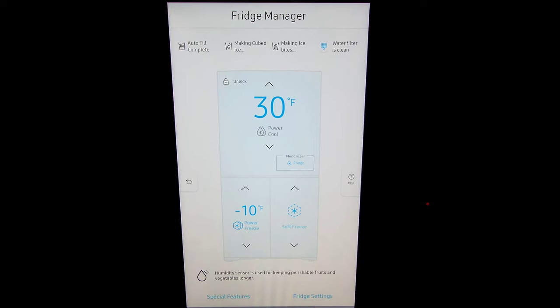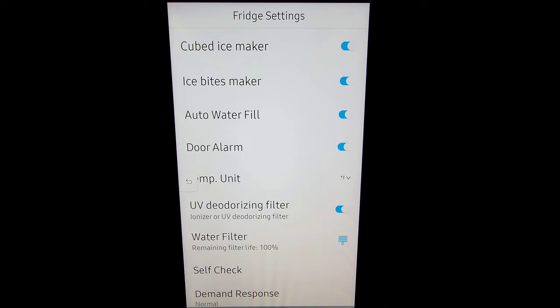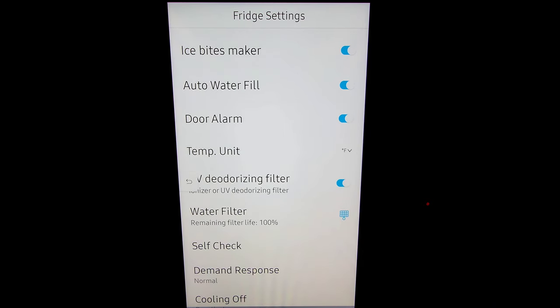So we have special features at the bottom as well as fridge settings. When we click fridge settings, you can turn on or off your cubed ice, ice bits, auto water fill, door alarm, set your temperature to Celsius or Fahrenheit. You can turn on your UV deodorizing filter — I leave that on. This tells you when your water filter needs to be replaced, and then you have where you can shut off cooling completely — your demand response.